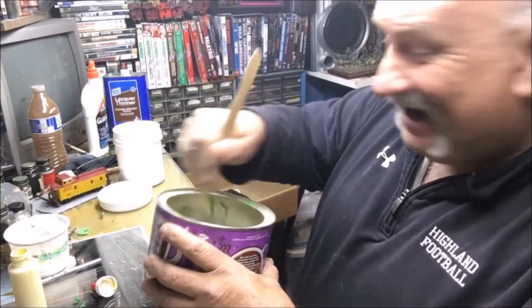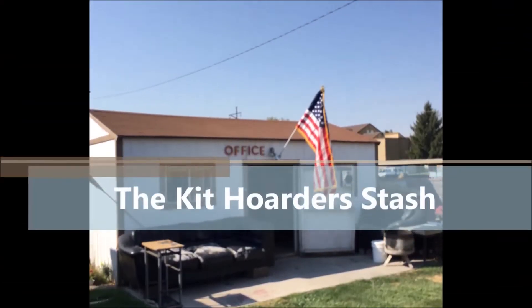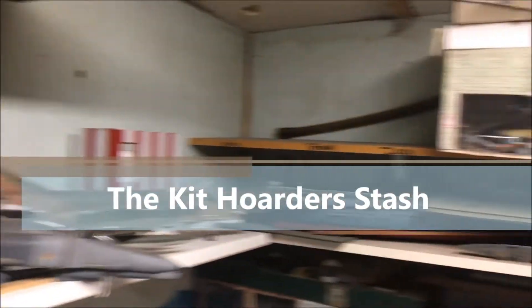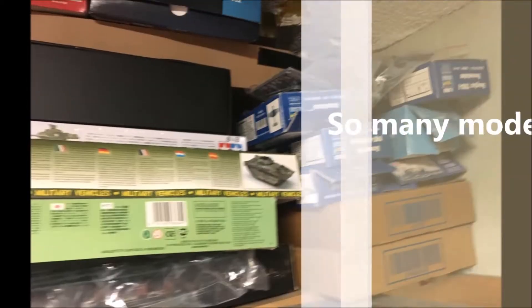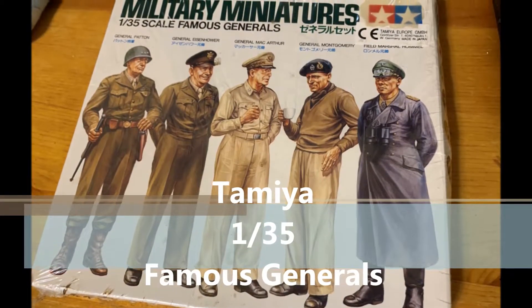Today we are gonna make some grass — no, I'm not in Colorado so it's not gonna be that kind of grass. Our techniques are so simple and sensible. Hello folks, it's Mad Dog Merv and welcome to the Kit Hoarder Stash.